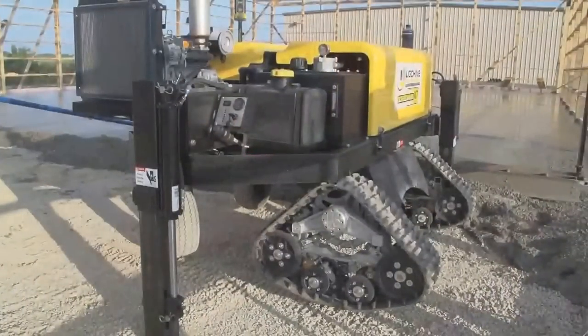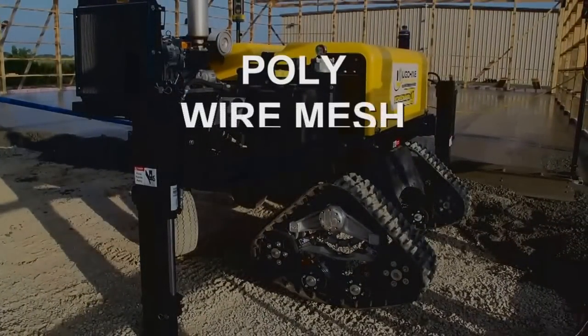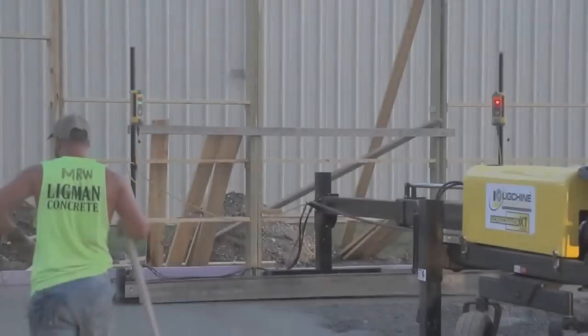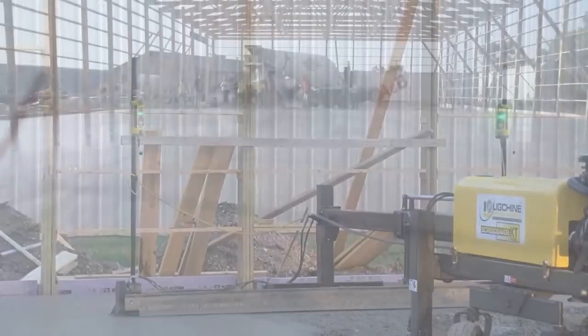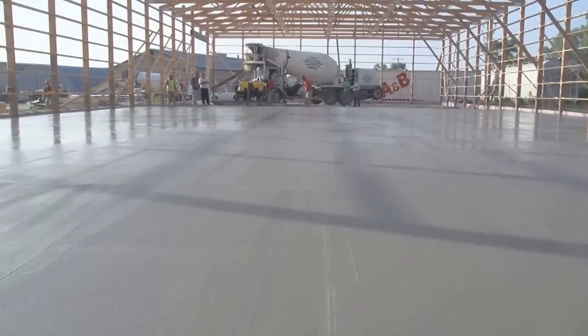ScreedSaver XT is also a very versatile machine. You can screed on poly, wire mesh, heat tubing, single or double mat rebar. XT is a 100% automatic laser leveling machine, making adjustments at the rate of 10 times per second, resulting in super-flat FL numbers in the 40 to 60 range.